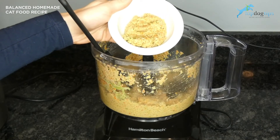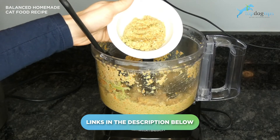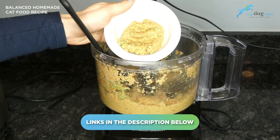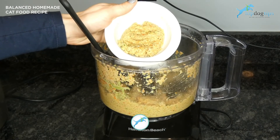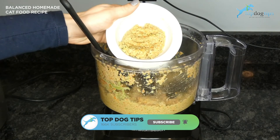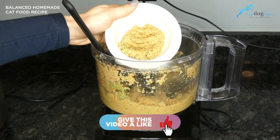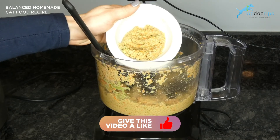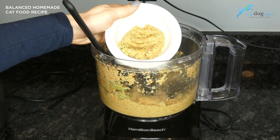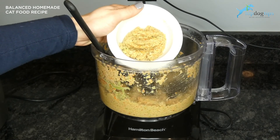If you're looking for the serving size information or the nutritional guidelines, just click the link below this video. That'll take you to my written recipe guide and all of that information is there. You can print out the recipe from our website, and I would definitely recommend taking it with you to your feline nutritionist or vet's office and chatting with them to make sure this recipe is going to provide all the balanced nutrition your cat needs. They may suggest adding supplements or a multivitamin depending on your cat's unique nutritional needs.